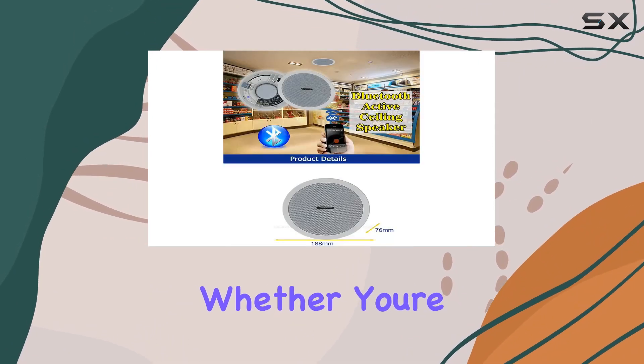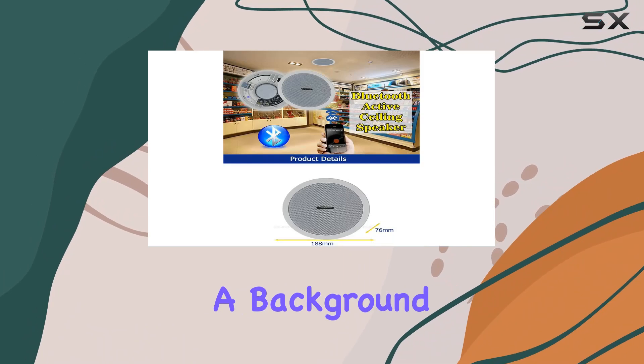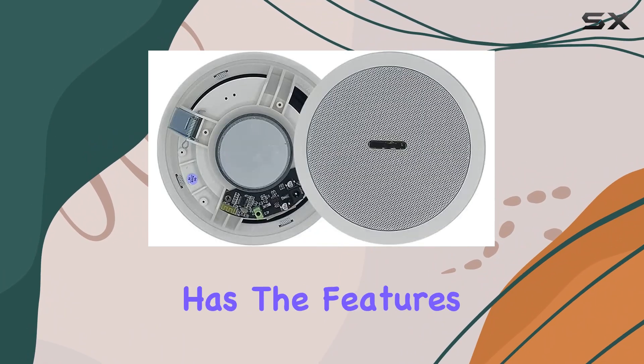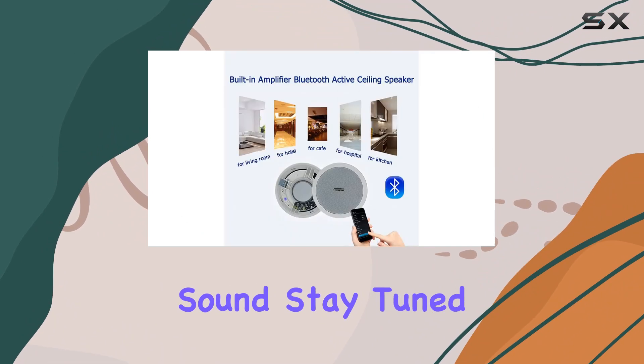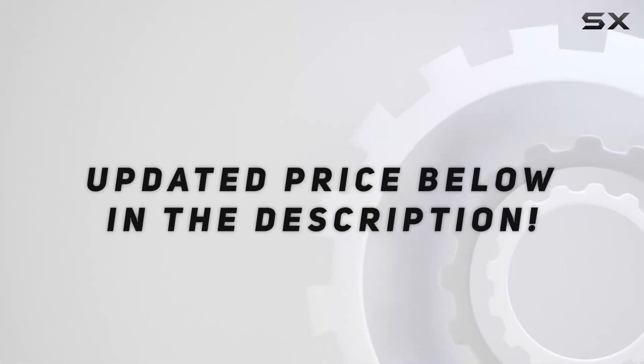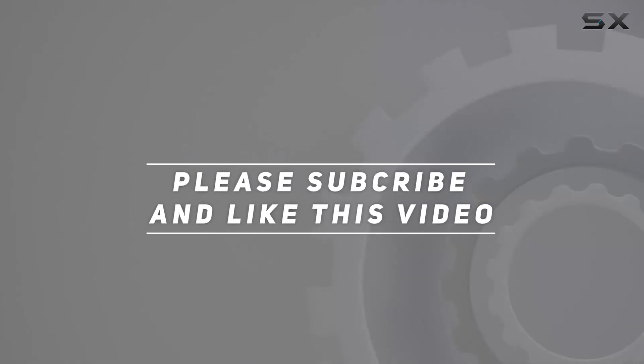Whether you're setting up a home theater, a background music system, or any other audio setup, this speaker has the features to deliver impressive sound. Stay tuned for the demo section where we'll showcase the speaker in action. Check out the video description for an updated price, and thank you for watching.